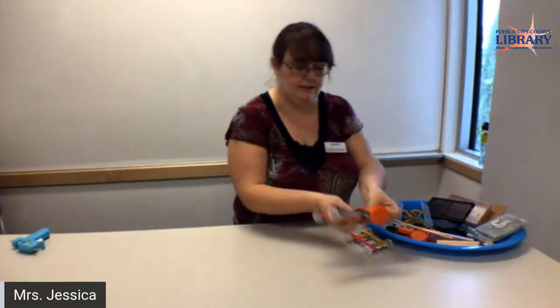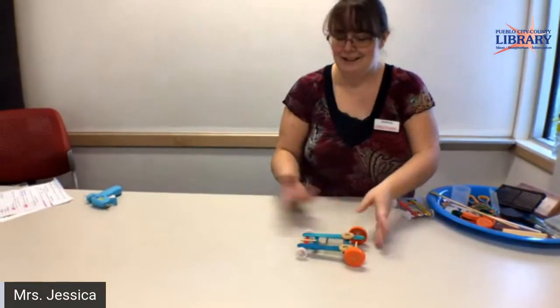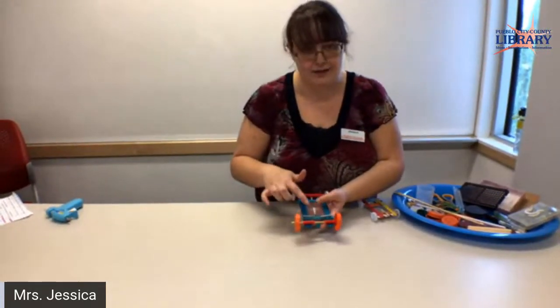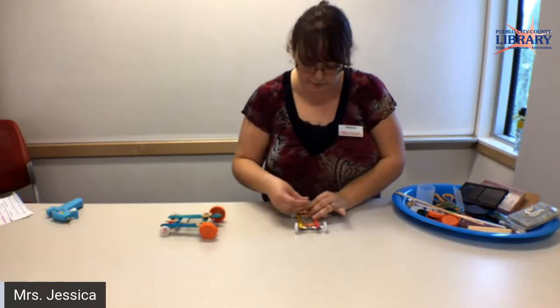Hopefully you guys can see this on the screen. One, two, three. And usually it goes a little faster. I'm still trying to figure out how much weight to put on it. But we'll talk about that in a minute. And here's another little cute smaller one that I made.